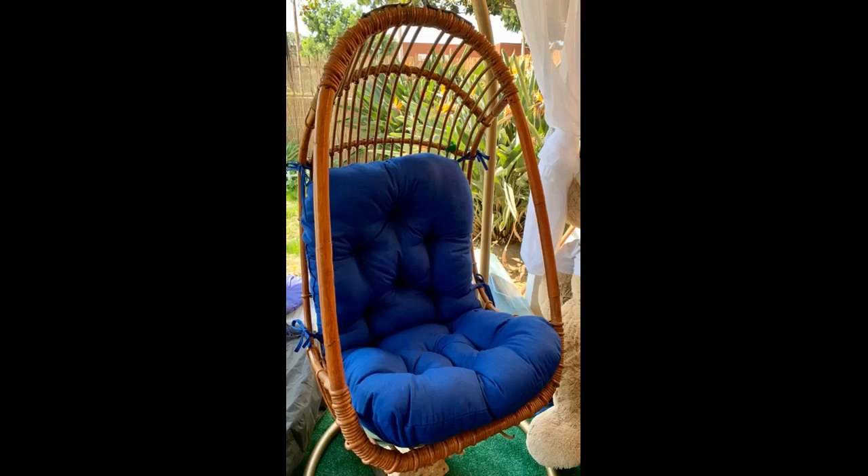Very comfy, fits good, has four ties to help keep it in place. Grandkids love it.